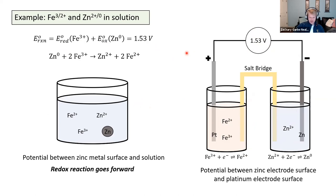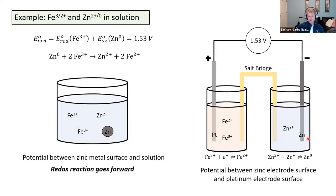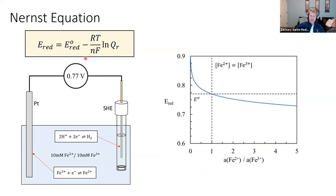I wanted to go over what happens to the voltage of this cell if the concentration is not the same for each species. This follows what's called the Nernst equation. This equation relates the redox potential to its standard reduction potential at standard state, and how it changes with concentration. The equation is E = E° − (RT/nF) × ln(Q_R), where R is the gas constant, T is temperature in Kelvin, n is the number of electrons involved — one for Fe²⁺/Fe³⁺, two for Zn²⁺/Zn — F is Faraday's constant relating the charge in one mole of electrons, and Q_R is the reaction quotient, the ratio of products to reactants.